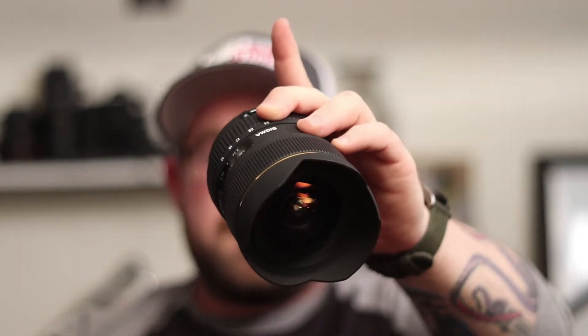The lens I was previously shooting with is the Sigma 12 to 24, but it's a variable aperture lens. So at 12mm it shoots at 4.5, which is okay, but as you zoom in to 24 millimeters, then you go to 5.6. So you're missing out on a lot of extra light.